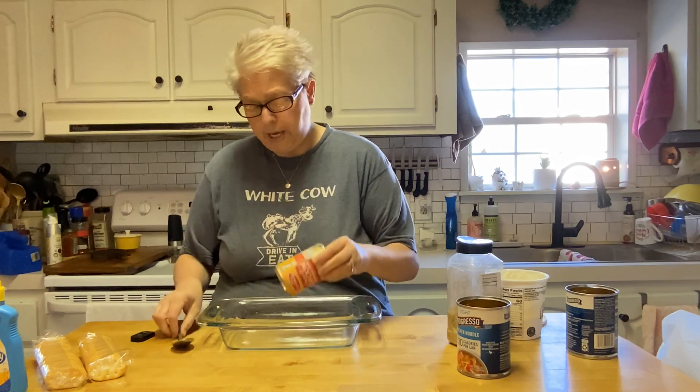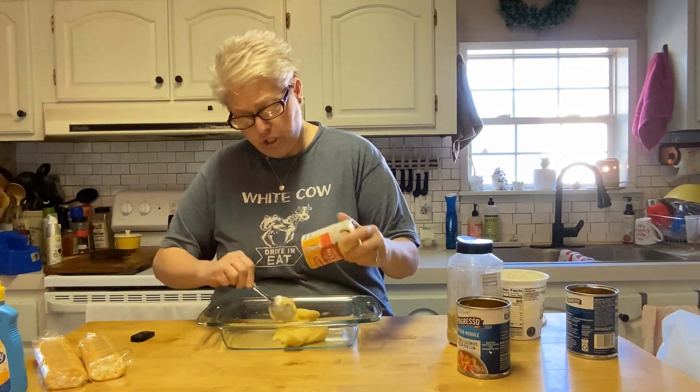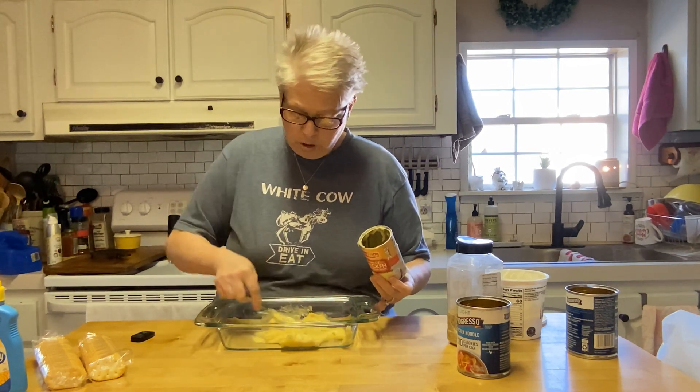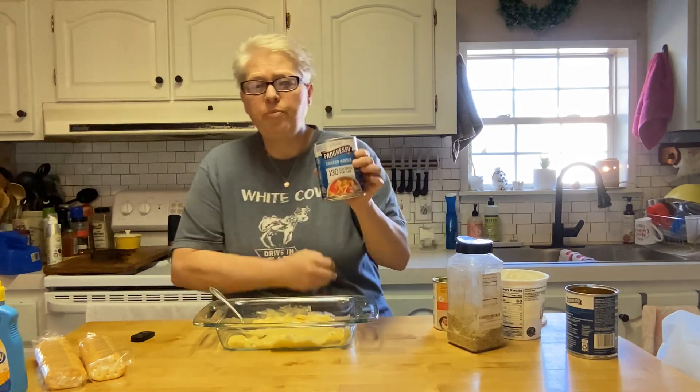For just the two of us, I'm going to start out with one can of cream of chicken soup. I'm going to cook this all in one pan and stir it up — one pan. We've got our cream of chicken soup, one can.